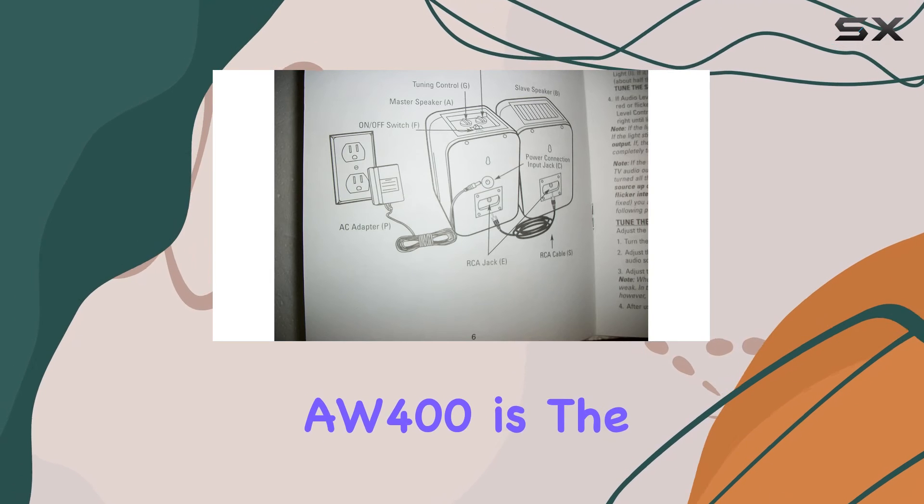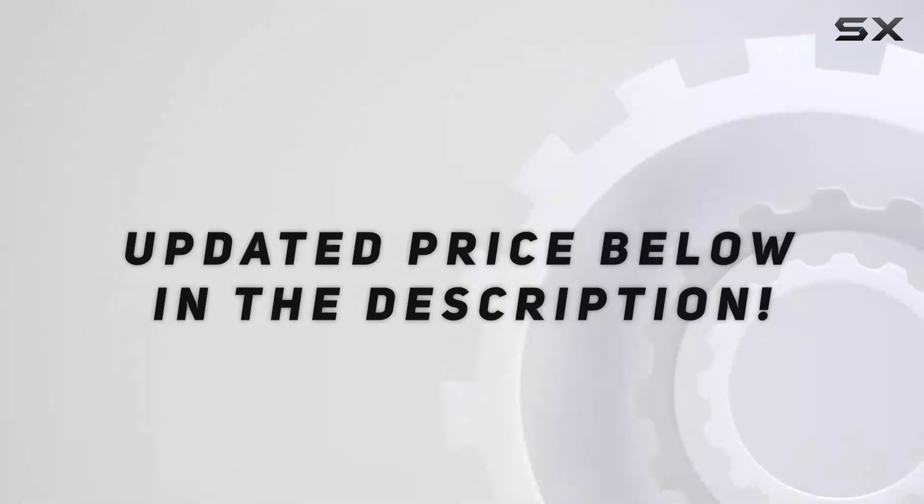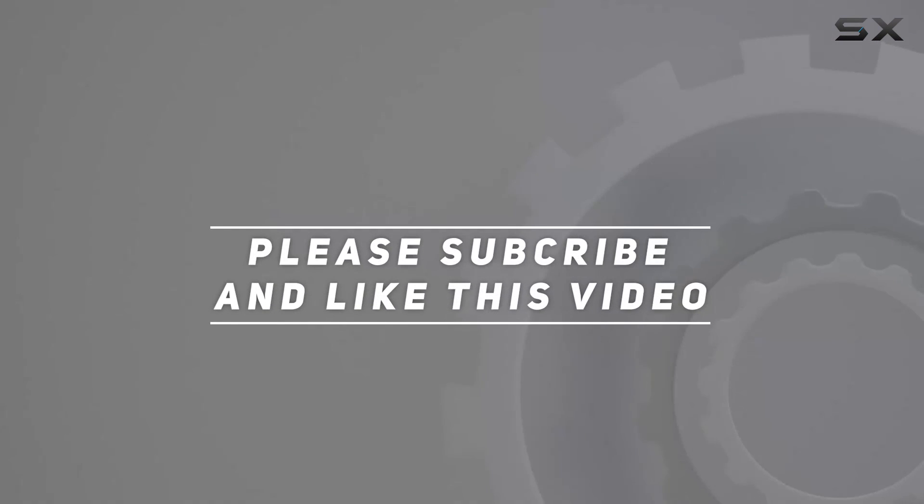Stay tuned to find out if the Advent AW400 is the audio solution you've been searching for. Check out the video description for the updated price, and thank you for watching.